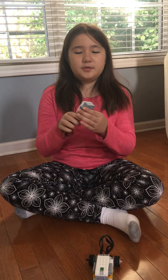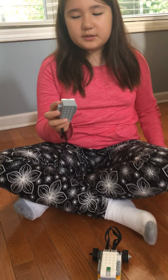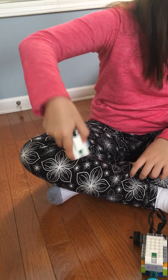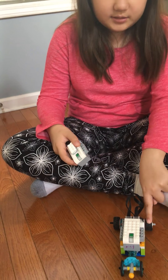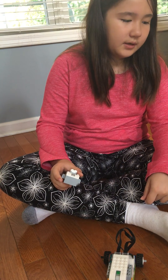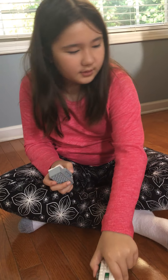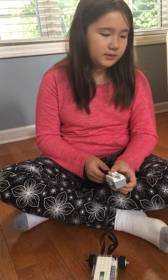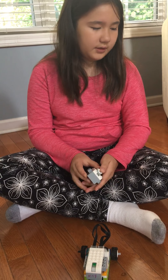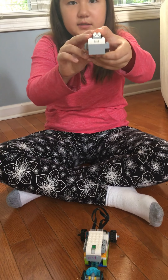Now I'm going to show you the remote control. How the remote control works is: when you tilt it down it makes the wheels go forward, when you tilt it up it's going to go backwards, when you tilt it left it's going to go left, when you tilt it right it's going to turn right, and when you hold it level it's going to stop.